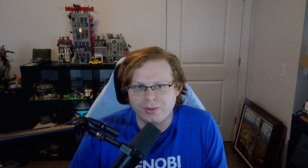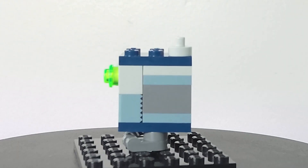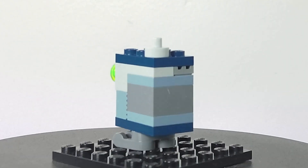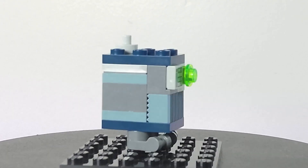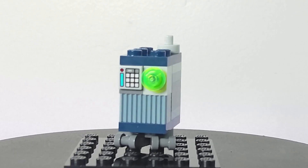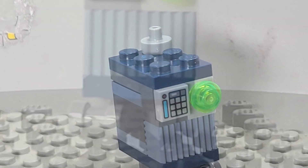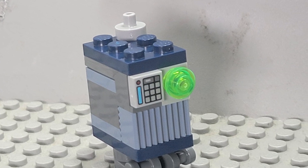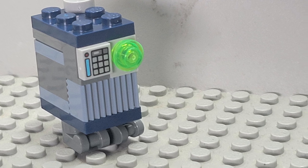Moving on to the minifigures, first we have Servo — a gonk droid. The design is similar to most modern gonk droids LEGO has made in recent years. They have a fun color scheme with a few extra details on top. The one thing I wish was better would be the feet so they can actually be placed on studs, though this is an issue seen across many recent gonk droids, so it's not something I'm blaming this set for specifically.